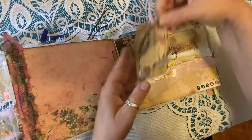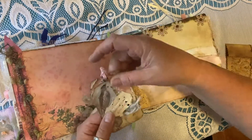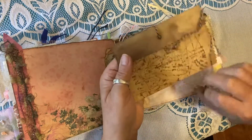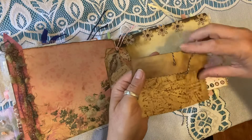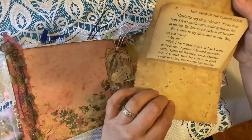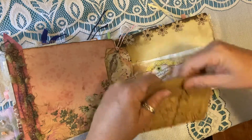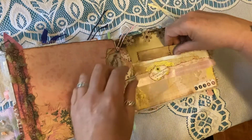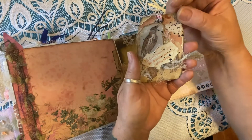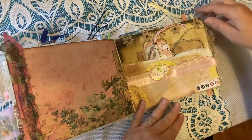This is a super fun pocket that takes up pretty much the whole page, giving you a lot of room to put things in. I've put what I call a folio — basically it looks like an old postcard. You open it up and it has a little accordion pocket from a very old vintage book. You simply wrap the ribbon around, tie it in a bow, and slip it back down into your pocket. It also has a little bird tag: 'We do not remember days, we remember moments.'